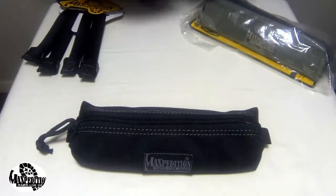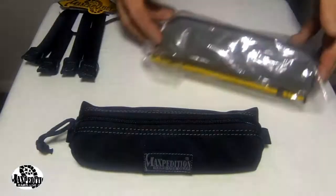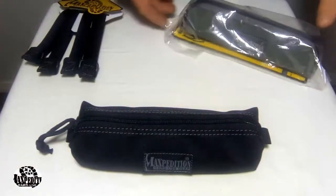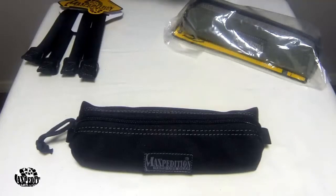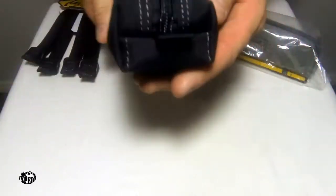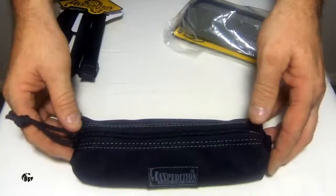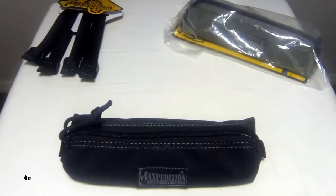So a fantastic and very handy little item here by Maxpedition. As you can see it comes in the standard range of Maxpedition colors, a variety of colors there. Thanks for watching the video — I hope that gives you a bit of an idea about the Cocoon Pouch. Check out our other videos of all the Maxpedition gear we have online to show you. Thanks for watching and catch you guys next time.